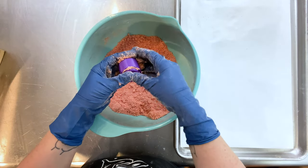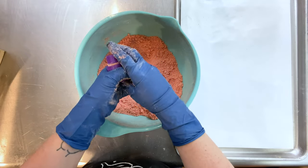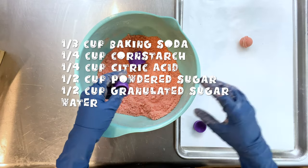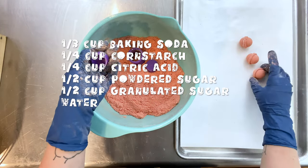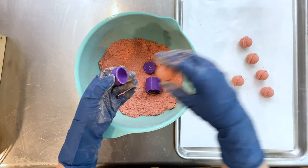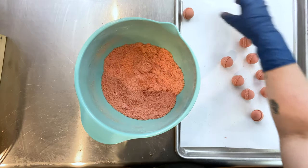So I followed his recipe exactly. This first red batch contains cornstarch, baking soda, citric acid, powdered sugar, and granulated sugar. Sadly, this mix feels amazing — it's a great mix. If the intent were to make an actual bath bomb and it didn't have loads of sugar in it, I'd have to say it's a good mix. It's really easy to make.